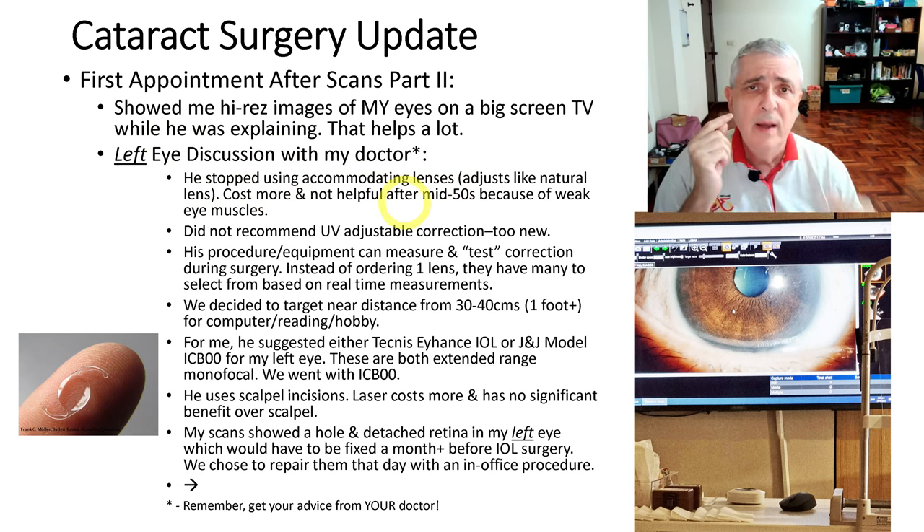He chooses scalpel incisions. He said he could do the laser incision, but it costs more and there's no benefit over using the scalpel — my research showed the same thing. Some people claim a slight improvement in healing times, but the outcome difference was almost in the noise. Finally, my scans showed a hole and detachment in my retina in my left eye, and that had to be fixed at least a month before cataract surgery. Since my eye was already dilated during the visit, we just went ahead and did that.